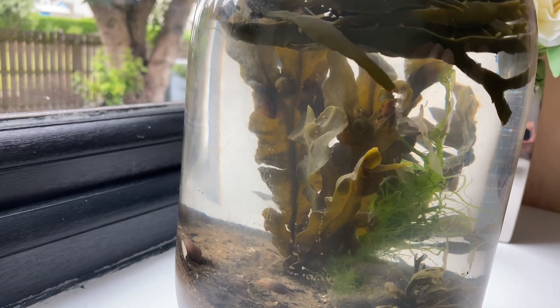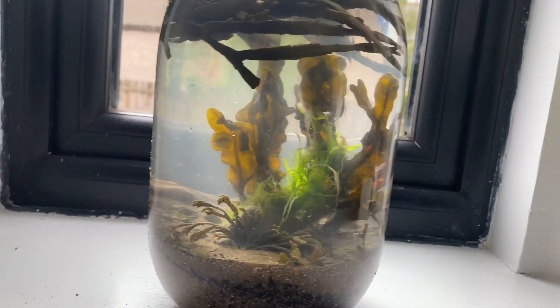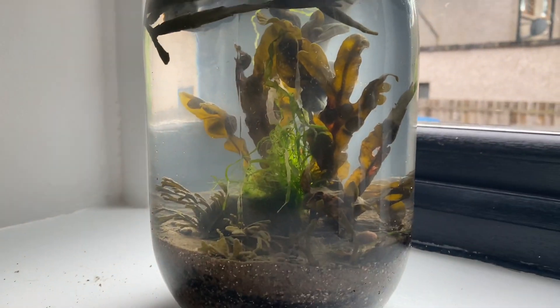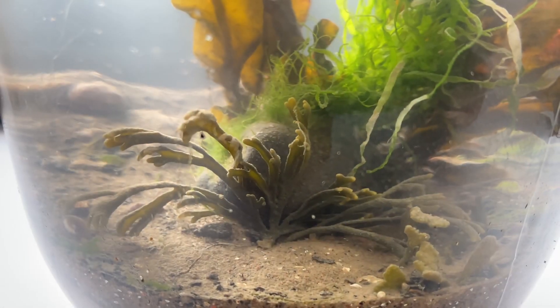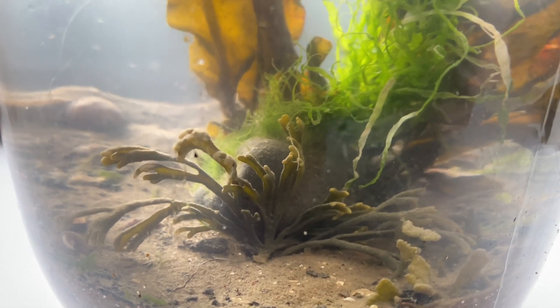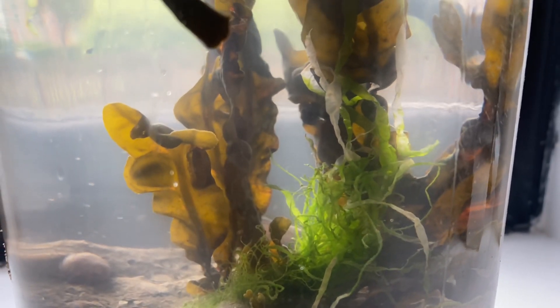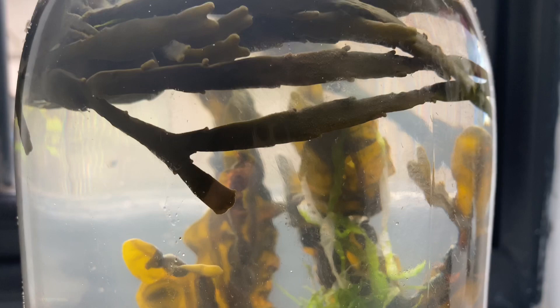I feel it would be interesting to have a saltwater ecosphere and a freshwater ecosphere side by side to see how they work. Because this area that we used was an estuary, I think it would be interesting to go to the top of the river and see the difference between the freshwater side and the saltwater side. Next time I do it, I'm not going to take as many things from the beach and I'm also not going to add as much seaweed, as I think that might have ultimately been its downfall.